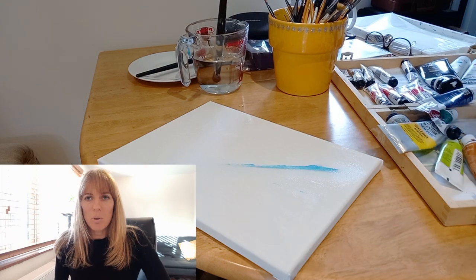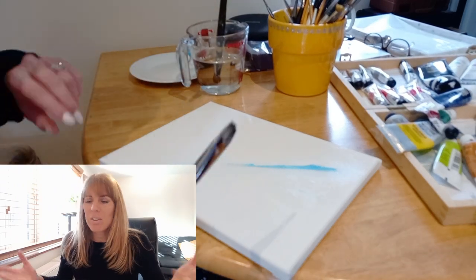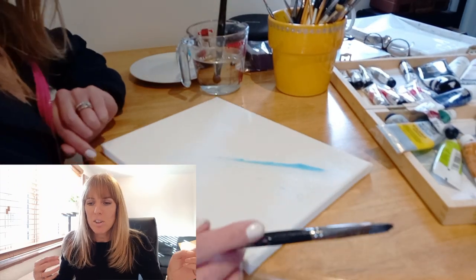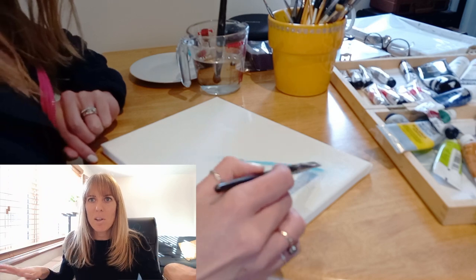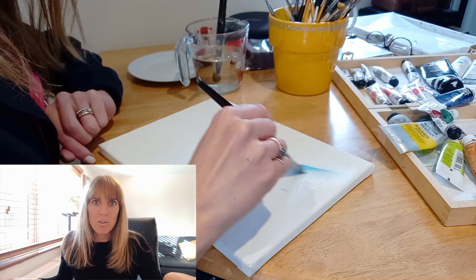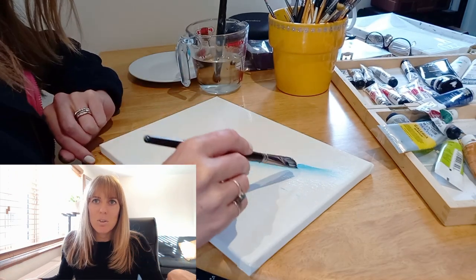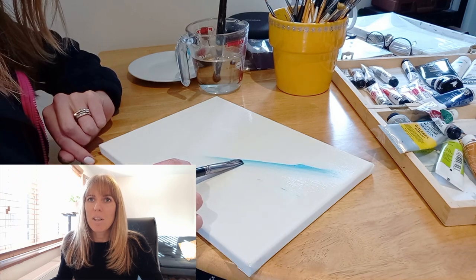Hi, how are you doing? I just wanted to show you some painting I've been doing since the Z9 Diaries. It's only one little painting, but I just needed a little bit of a technical break from all the JPEGs and the RAW files and the technical information of photography, and just do something creative — just pick up the paintbrush.